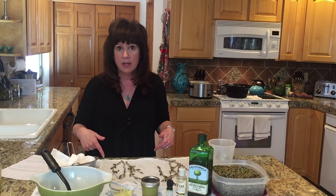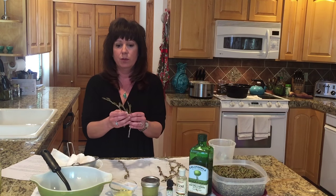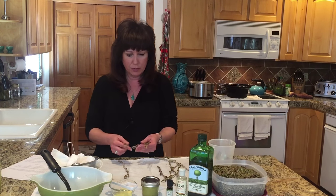Find a cottonwood tree, look up, see if you see buds coming out. If the buds have come out, look down and the ground is going to be covered in these. This is what you want — you want the ones that have fallen off the tree. Please don't pick them off the tree.